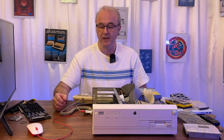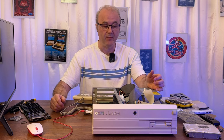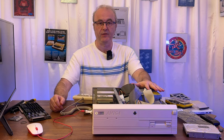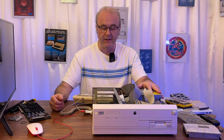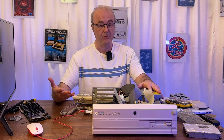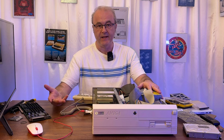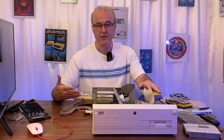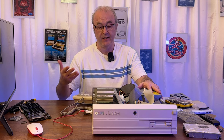Hi everyone, welcome back to the channel. We have the Amiga 4000 on the bench. You may have watched my previous series on this machine. It was originally bought non-functioning from a guy in Worcester in the UK, and it was originally used on a TV station, as far as I'm aware. If you have a look at that series, you'll see how I got this machine back from being broken with quite a lot of battery damage to being functioning again.